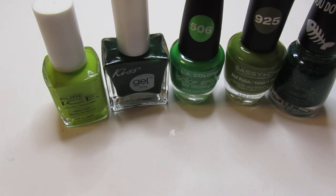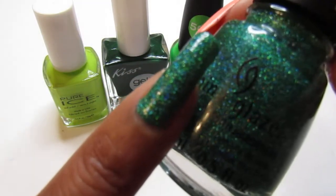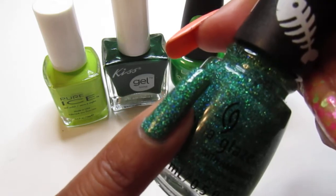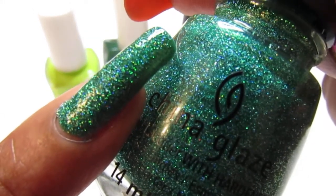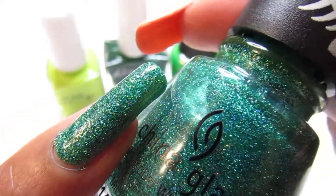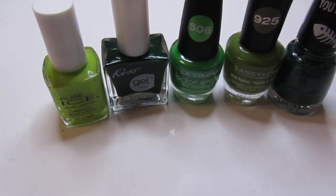My last green St. Patrick's Day color is from China Glaze and it's called Free to Be Sesame. You may have seen me wear this before — this was two coats. Look how pretty that is! You've got to have something shiny and shimmery in there. Look at all that holographic shimmer — isn't it gorgeous? So pretty.